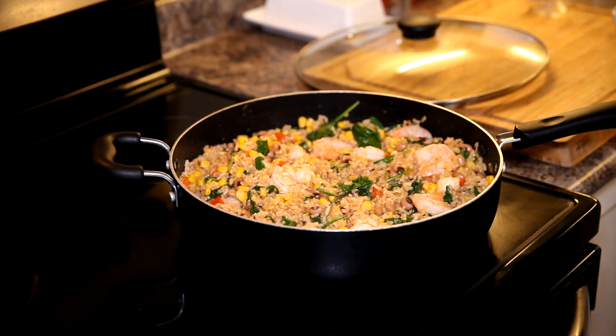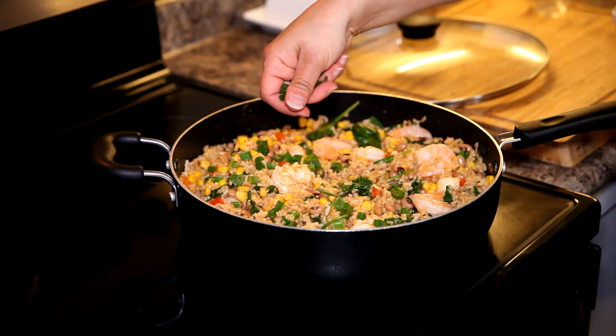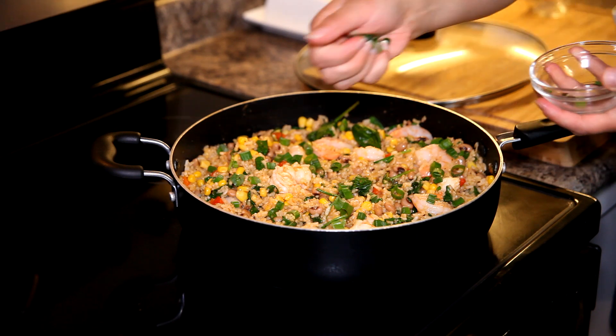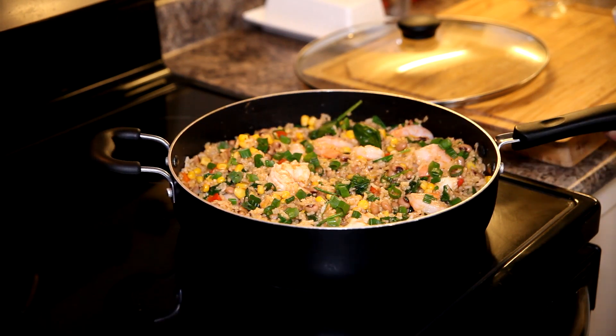Remember how I said keep the tops of the onions to garnish and finish this off? Just a little bit of green onions on top and your Piri Piri shrimp and rice dish is ready to eat.